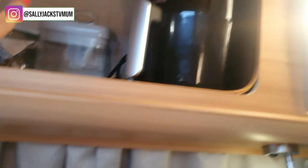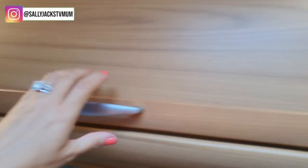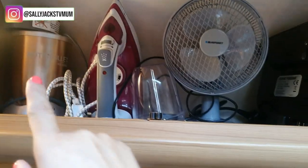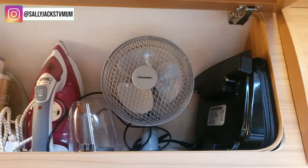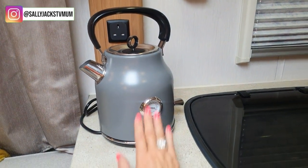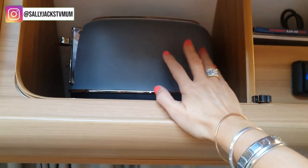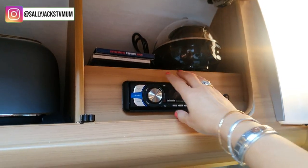I've got a tower air fryer - couldn't leave without that, that's the best thing since sliced bread! In the overhead locker I've got my Nutribullet, which I use every single day, an iron, a fan, and something like a mini George Foreman grill - though I haven't really used that at all. I've got a toaster and kettle that match, which I got from Lidl - really beautiful, all in greige. I hardly use those at all. Then there's an egg maker up here.